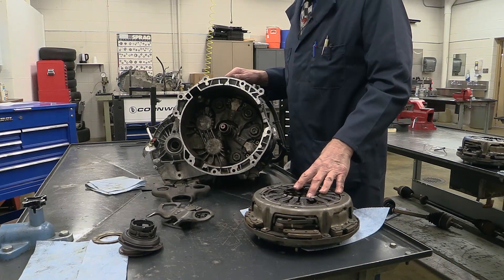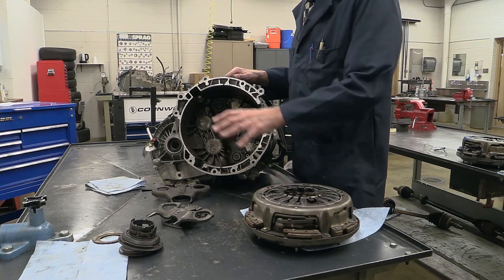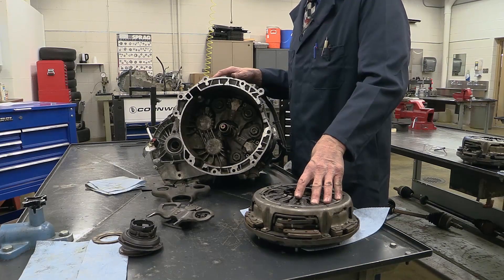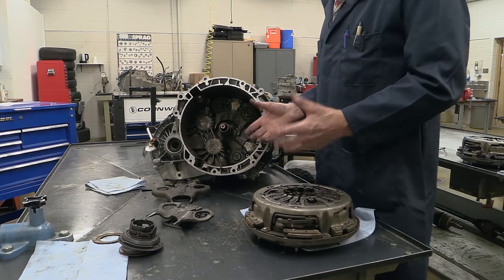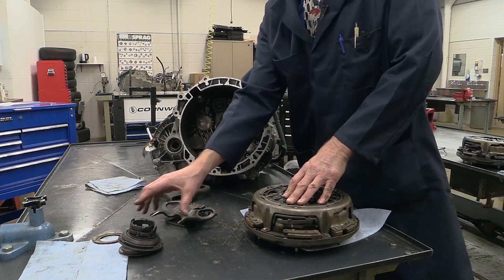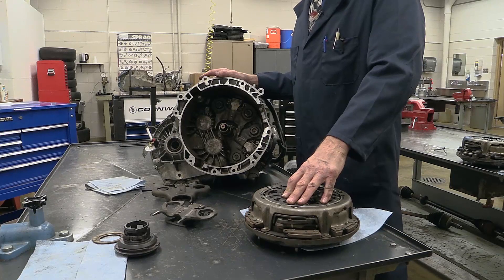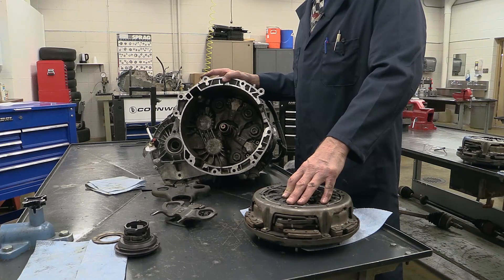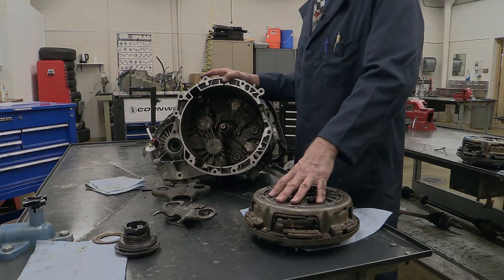The last point to make is that whenever you've done any service to the clutch or transmission, you have to reflash the transmission control module, which basically resets parameters for smooth shifting. The system has learned and adapted to failures to a point, but once failures get too far gone, there's no way to adapt. Hopefully this has been a good explanation of the operation of a dual clutch assembly on a dual clutch transmission. Thank you.